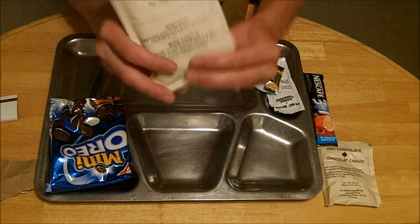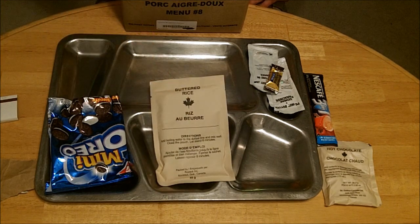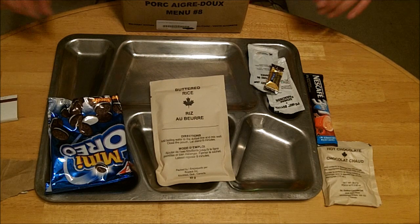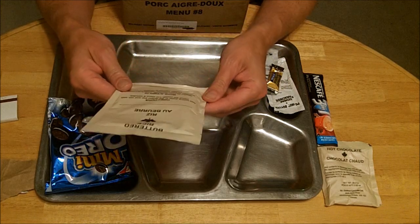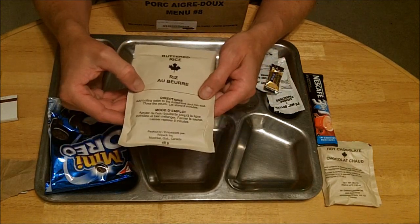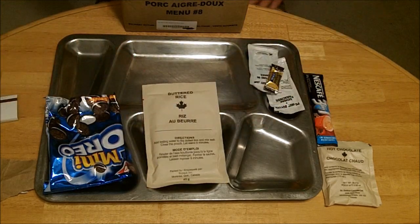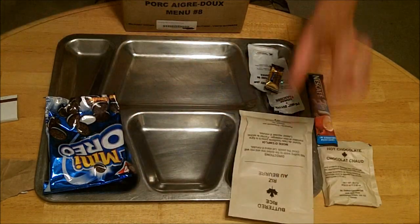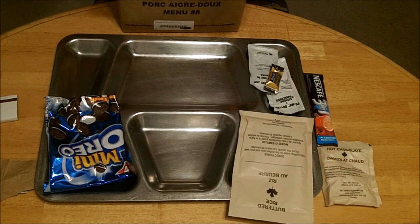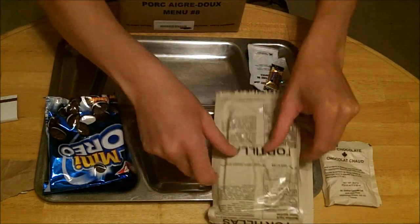We have buttered rice. This is one of those items that brings us into the realm of MRE or not MRE, because this is not ready to eat unless you want to crunch on dry rice. You need approximately 200-some mils of water — it just says fill to the dotted line, probably at least 100 mils or four to five ounces of boiling water. You could do it with cold water. We also have tortillas — excellent.